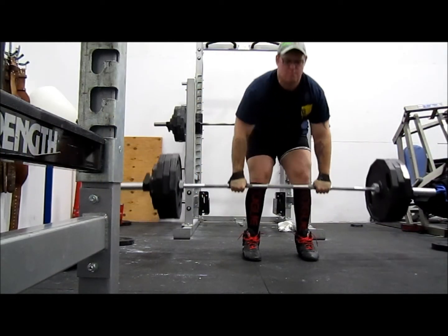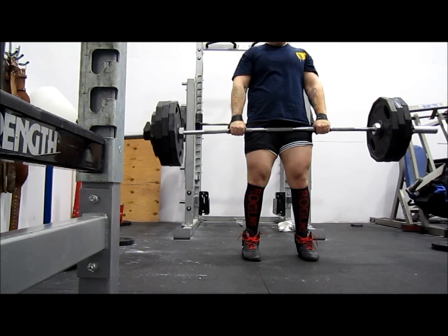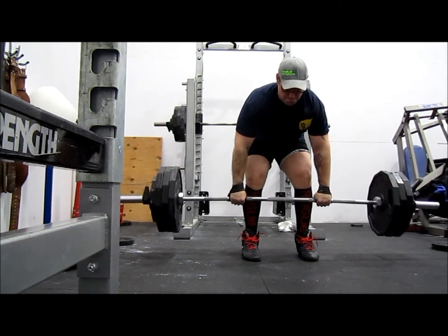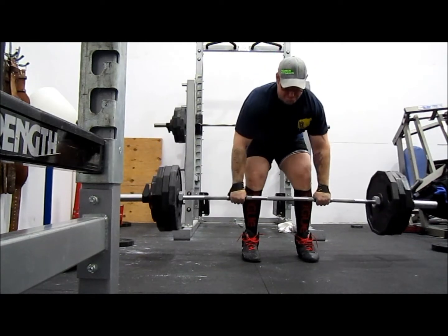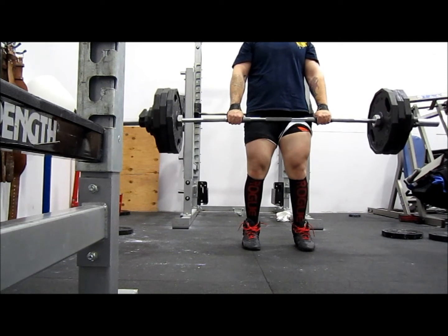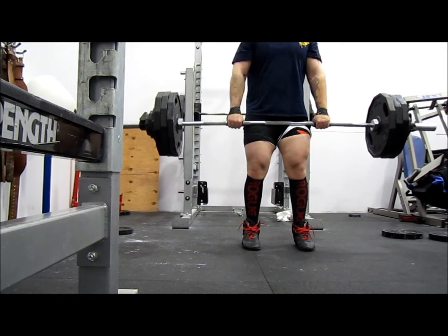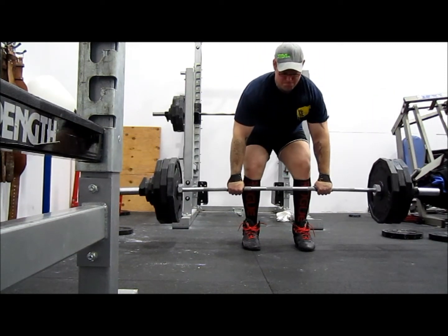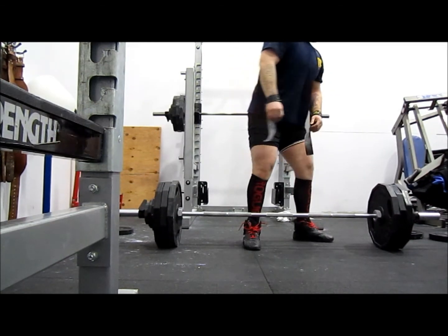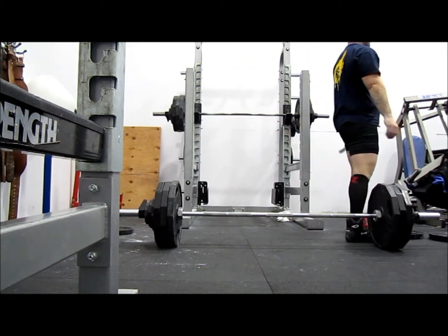Good recovery game. Good, go on the back. Good.